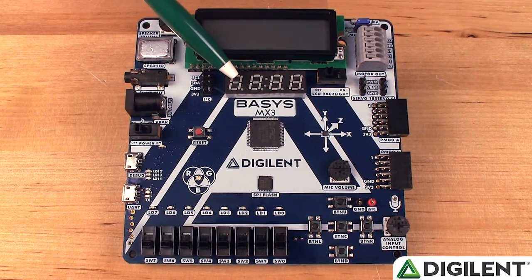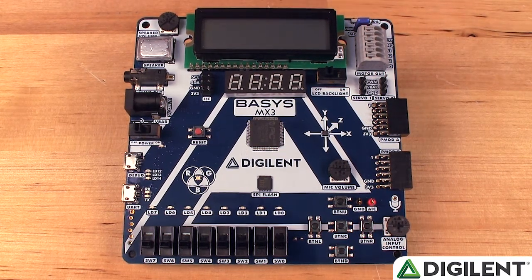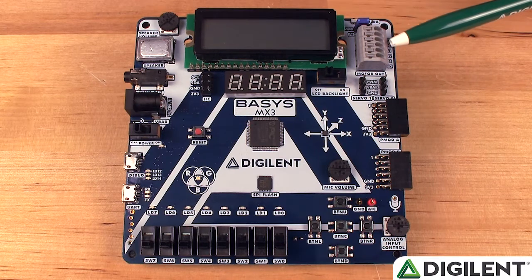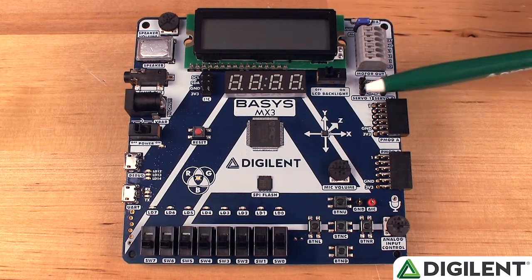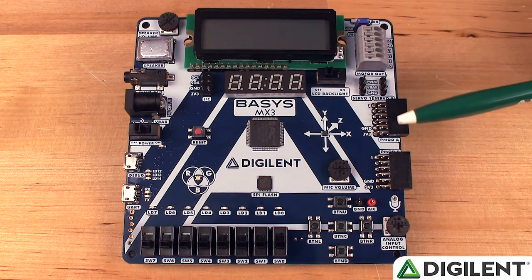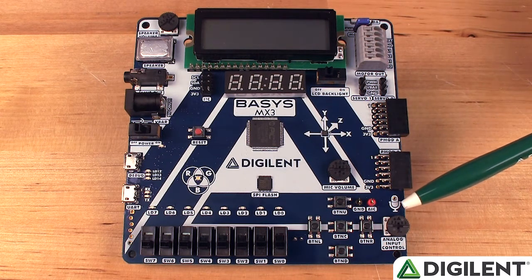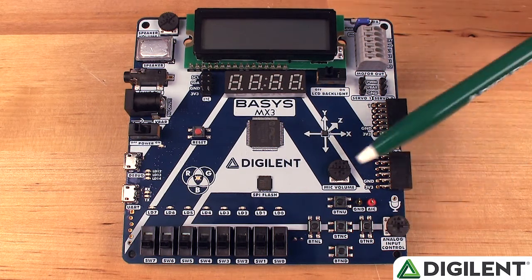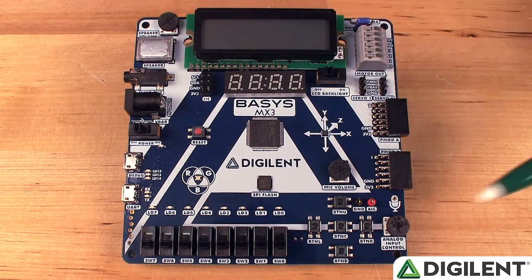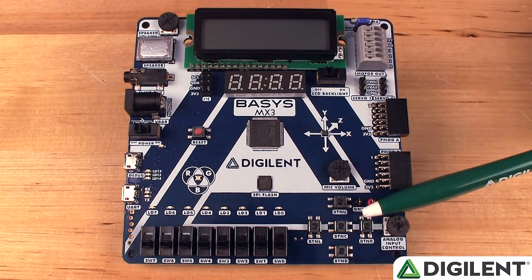Continuing around the board, we have an I2C header for daisy chaining, a 7-segment display, a 2x16 character LCD, IRDA receiver and transmitter, a motor connector for stepper or DC motor control, 2 servo motor connectors, an onboard accelerometer that communicates via I2C, 2 PMOD ports for additional functionality such as wireless communication, a MEMS microphone, 3 potentiometers, wire loops, and finally 5 buttons placed in a gamepad configuration.